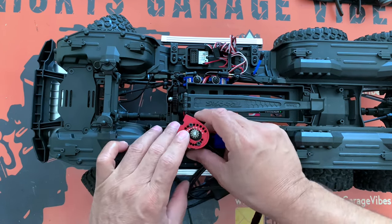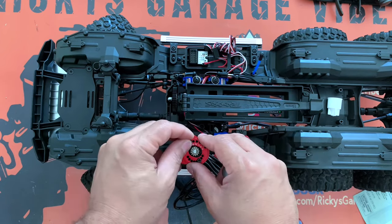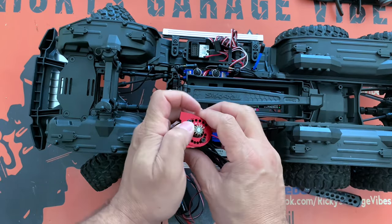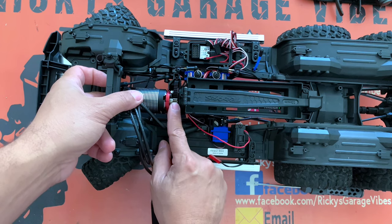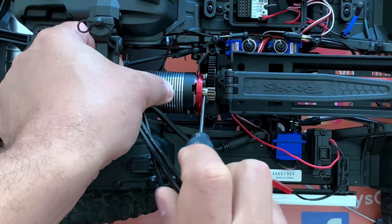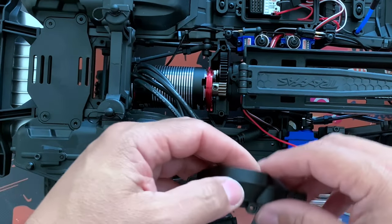We're going to use thread lock - remove one screw, apply thread lock, put it back in. Tighten them down - pull until it stops and give it that little extra crank so it sits real good. My goal is to line up the pinion gear and the spur gear perfectly so they're both matching each other. Looking pretty good - going to push it up a little bit and tighten it down. Always remember the flat part of the shaft is where the screw needs to be. I'm going to back this out and put some thread lock on it.